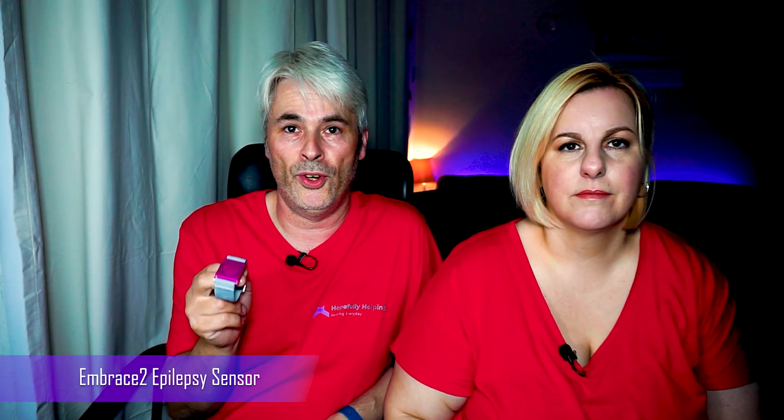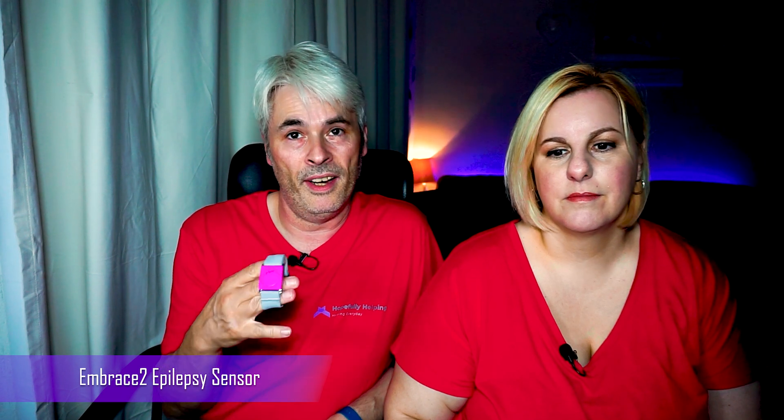Hi and welcome to Hopefully Helping, I'm Gary and I'm Joe. Today we're going to be talking about this — I'll move it out of my face — this is an epilepsy monitoring wristband. My father got it for Hope for medical reasons around our birthday time. It's a little band that sits around the wrist, it's called an Embrace 2 epilepsy sensor and it can connect to a mobile phone by Bluetooth.